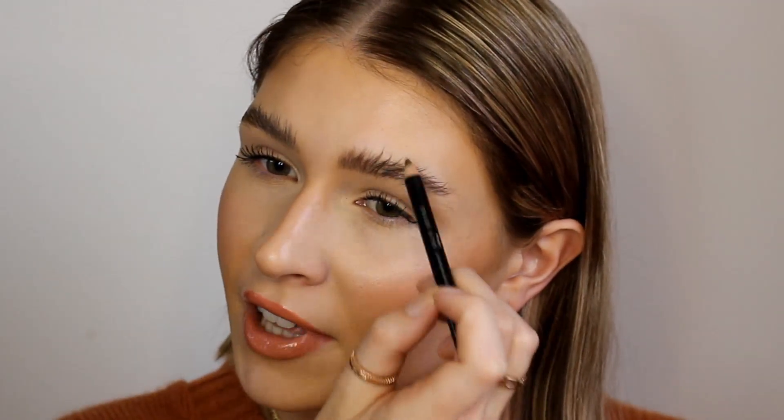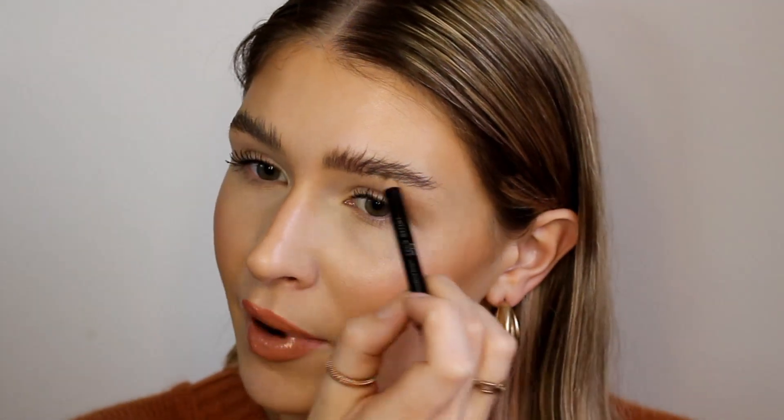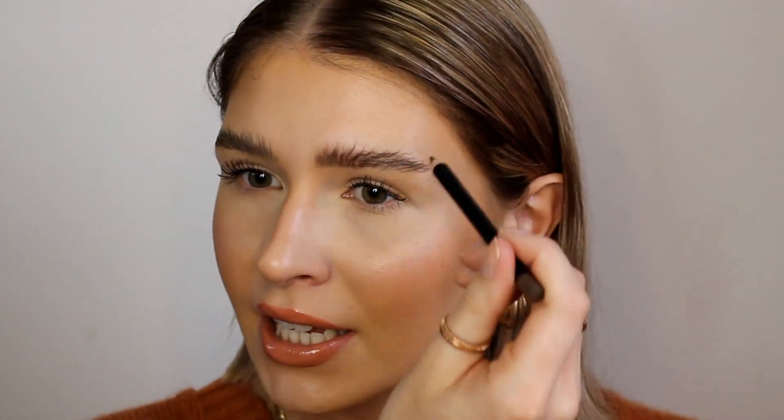So I have here the HD brow pencil in the shade Foxy and I'm just going to fill in. I've dyed my eyebrows so they don't need so much filling in, but there are a couple of sparse parts I just want to grab. I also feel like the soap has enhanced all the individual hairs of my brows, which I really like — that look of really defined brow hairs.